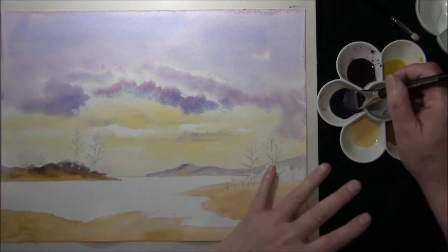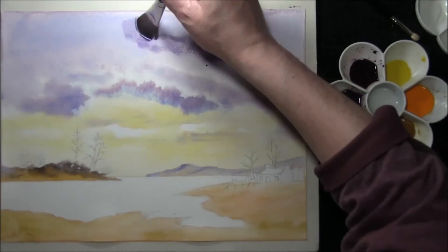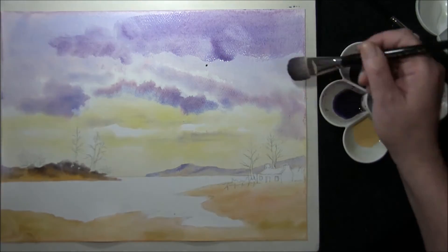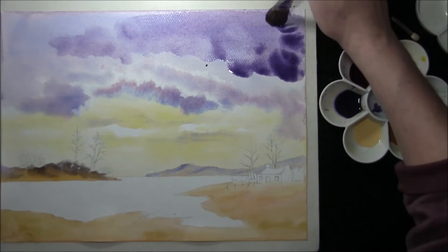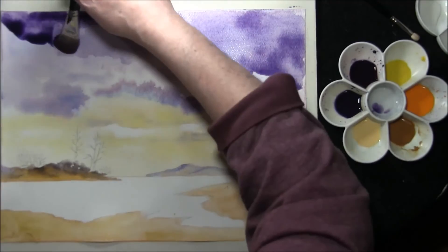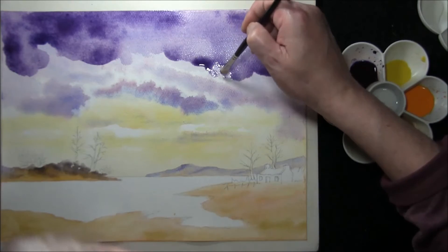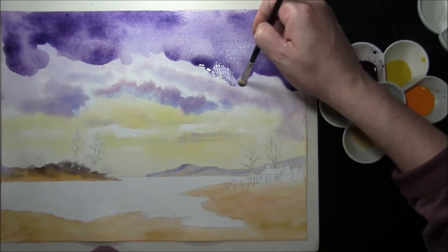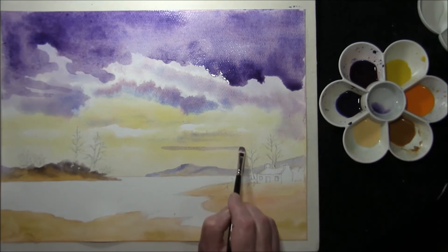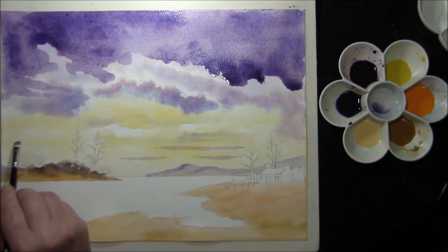Now the sky area and the background areas are totally dry. We can come back to the sky — this is the weaker mix with the French Ultramarine and Alizarin Crimson, and we can just pull this across the top of the sky, adding some interesting shapes, bringing this down around the white area where the cloud is. Some stronger paint — this is wet on dry — just a few streaky clouds along the bottom, let it flood in.